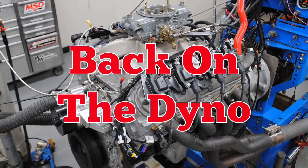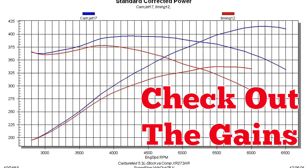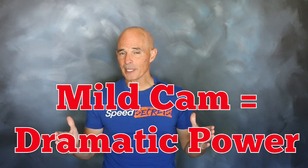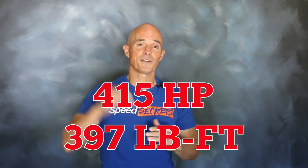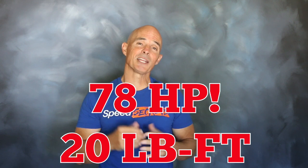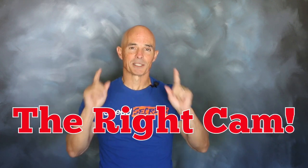Then run once again on the dyno — a mild cam, but serious power. Check out those power gains. The results are in. Even though it was a mild cam, that 273 cam from Comp Cams improved the power output dramatically. The power jumped from 337 horsepower and 378 foot-pounds all the way up to 415 horsepower and 397 foot-pounds — gains of 78 horsepower and nearly 20 foot-pounds of torque. So it just goes to show you, even on a carbureted LS, the right cam makes a big difference.